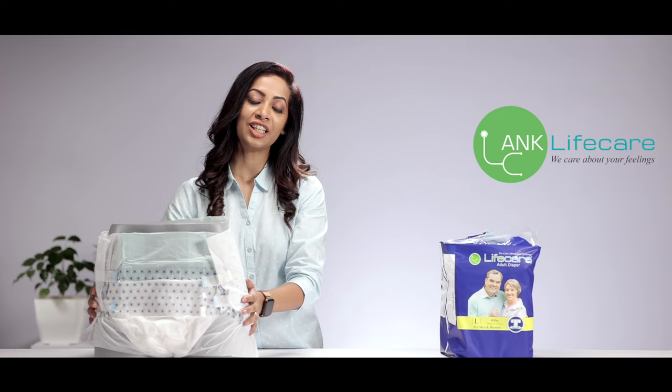Life Care provides these very convenient and highly absorbent adult diapers, which will make your life much easier in taking care of your loved ones.